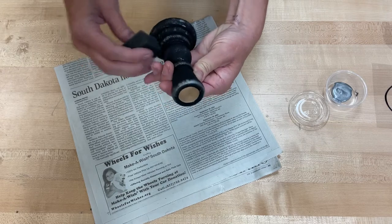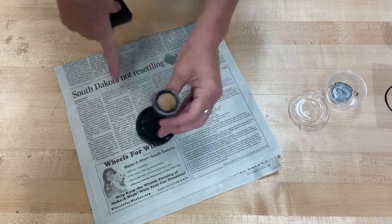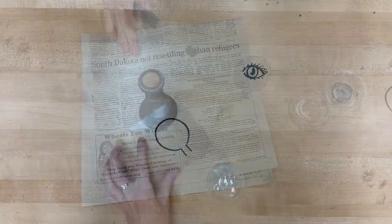I'll add some around here — just any part that is an edge that would catch light. Okay, we'll let that dry.